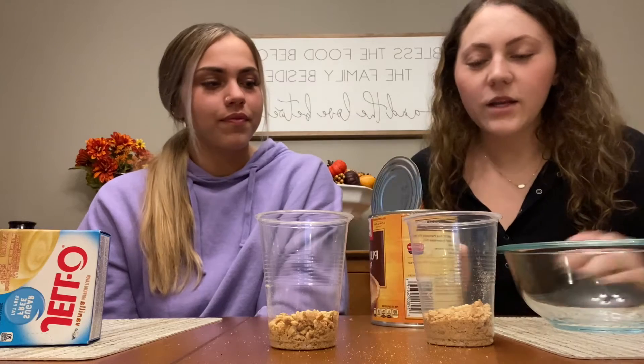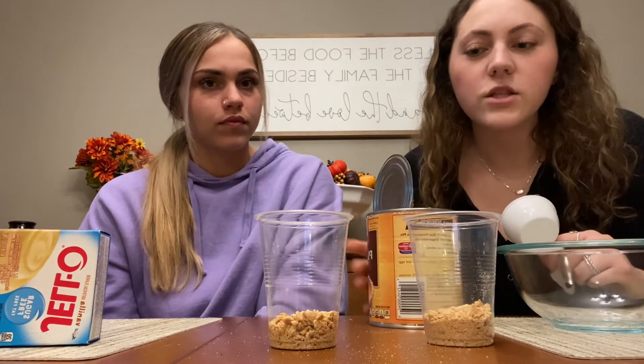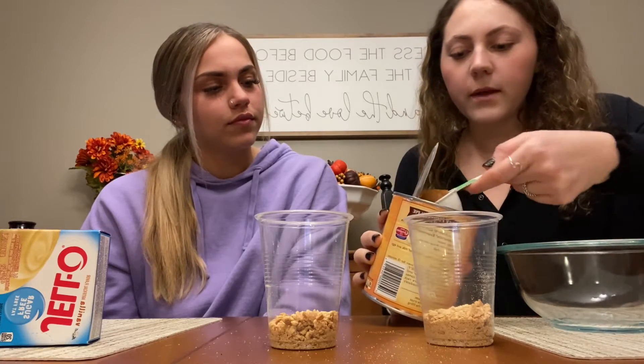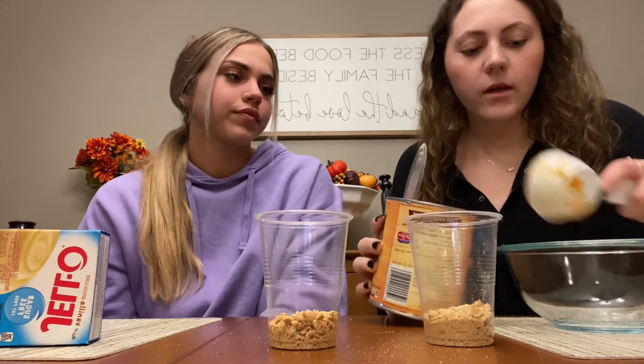We'll take our pumpkin — you need one third cup of pumpkin per person. Since there's two of us, we'll do two thirds. Scoop it out and put it in the mixing bowl.